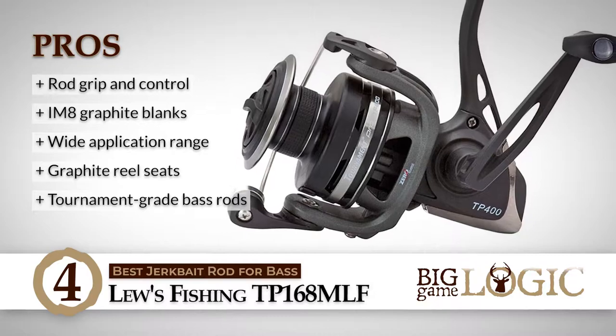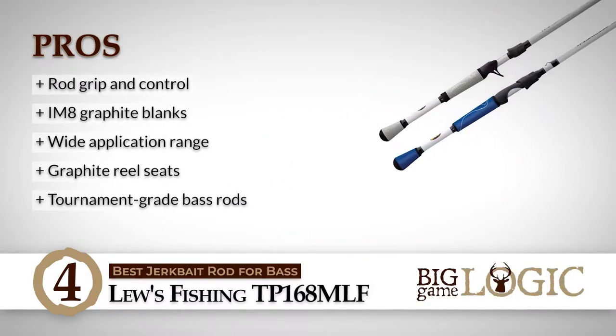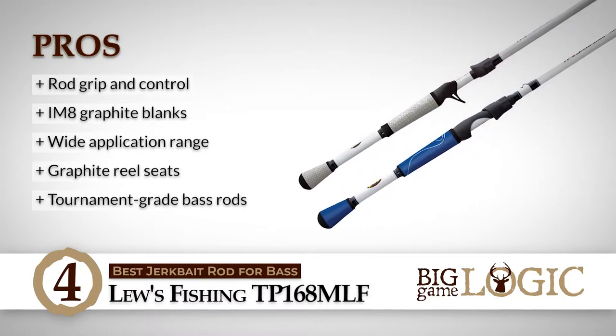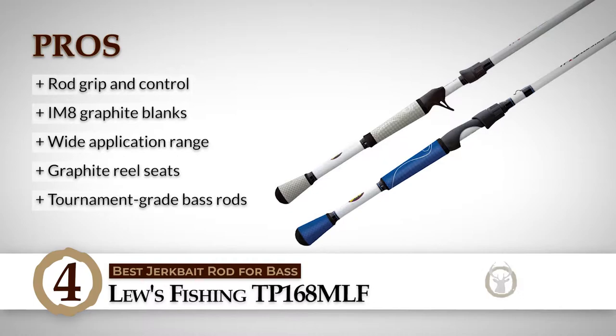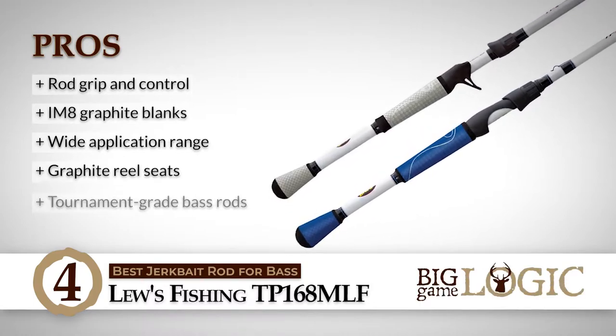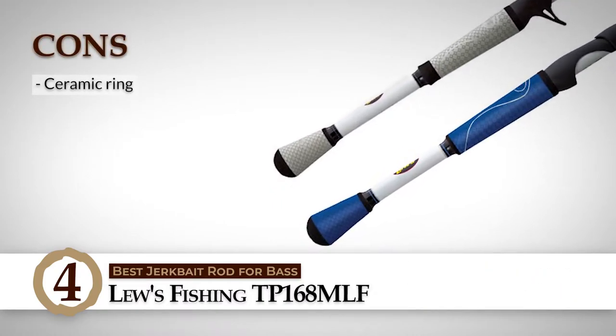Its pros are: it has superior rod grip and control. It has strong and lightweight IM8 graphite blanks. It's ideal for numerous bass fishing applications. Its graphite reel seat delivers unparalleled comfort. And it has tournament grade bass rods that offer sensitivity with great control. However, the ceramic ring in the tip might chip off easily.